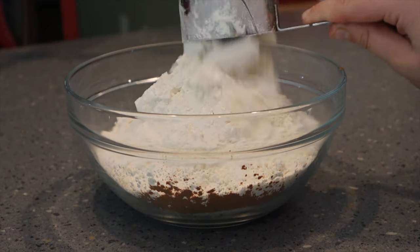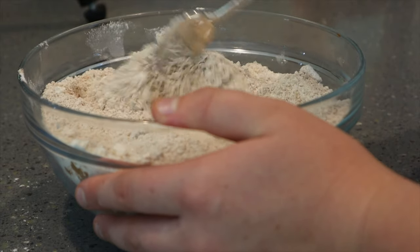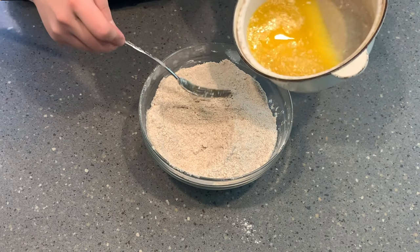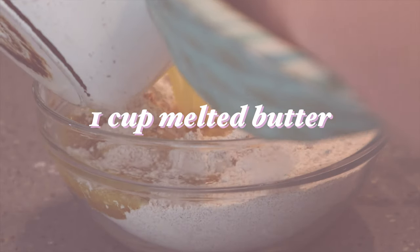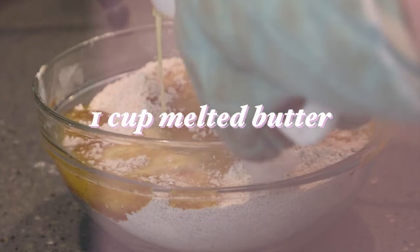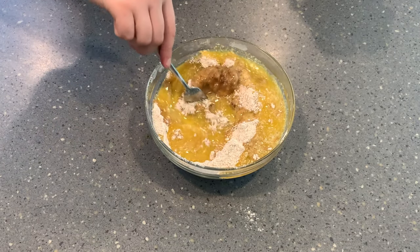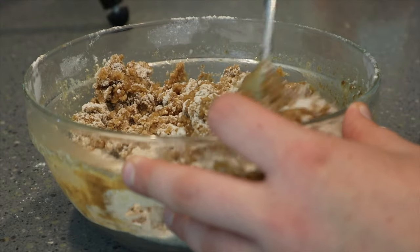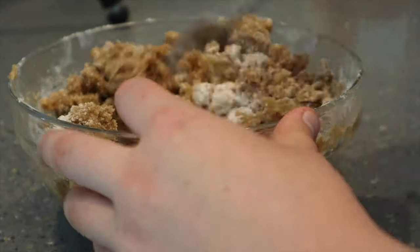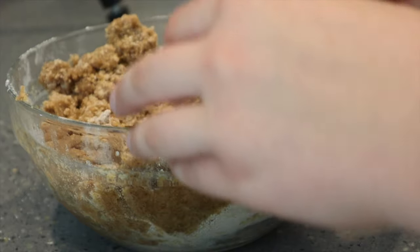We are going to mix all of those ingredients together and then drizzle one cup of melted butter over the top. You want to be very careful not to over mix it — you'll see that it becomes a thick paste if you do. You want to make sure there are still large crumbs. I like to use a fork and just scoop down from the bottom to make sure all the flour is incorporated, then set that aside.